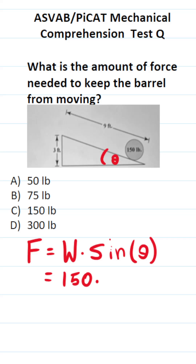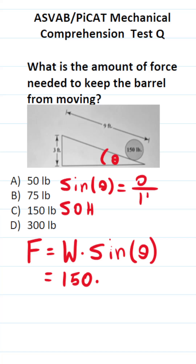What is sine theta? You do have to know some basic trig to answer this one. I remember sine, cosine, and tangent using the mnemonic device SOHCAHTOA. Sine is equal to opposite over hypotenuse.